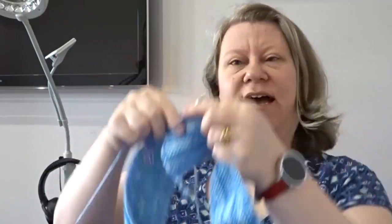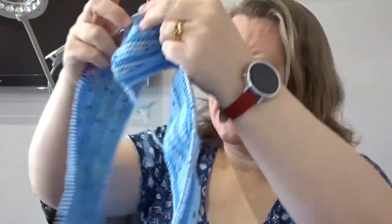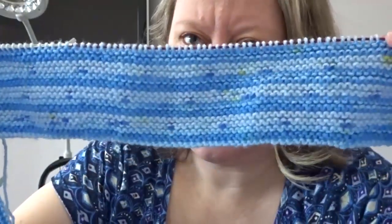Hi everyone, it's me Cheryl. I hope you're all alright. I'm knitting again and this time it's a sideways scarf in garter stitch.